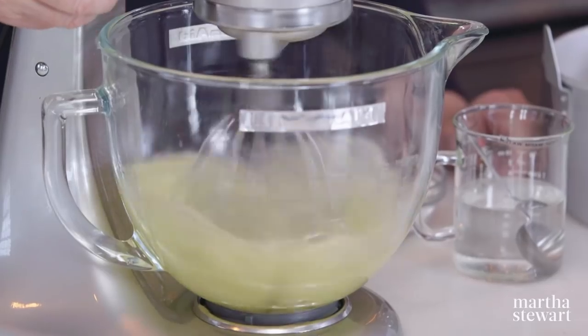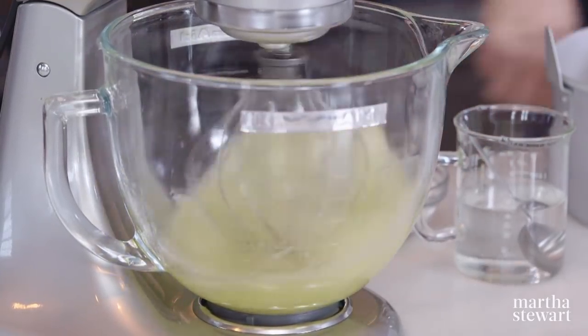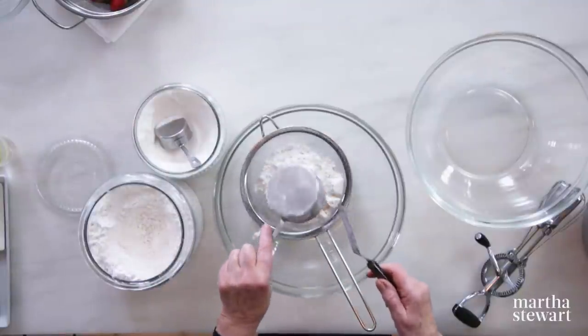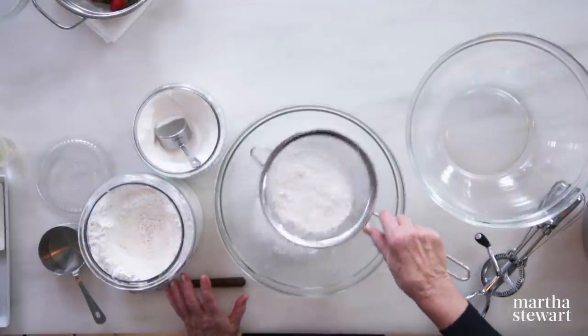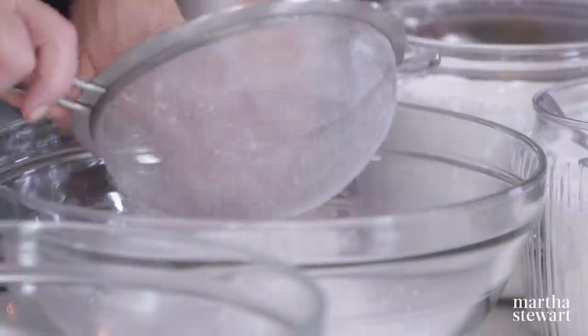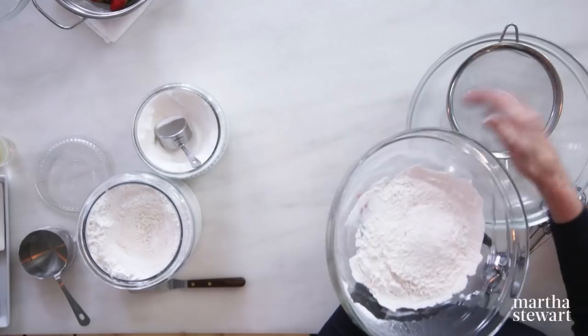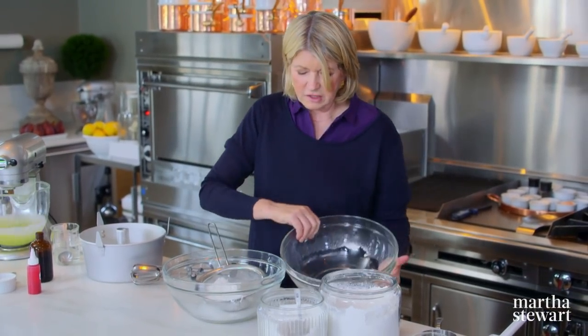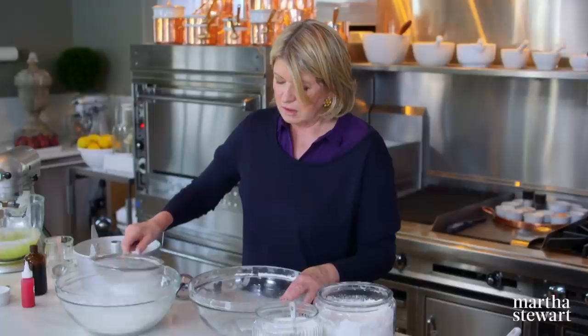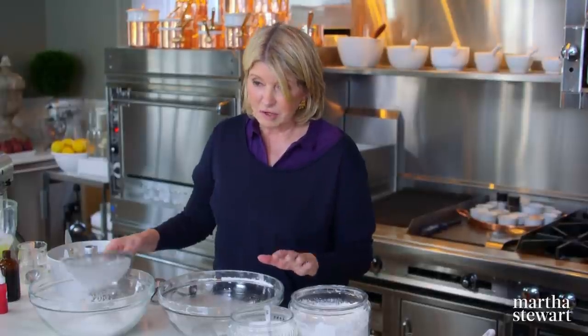I'm going to start beating 14 large egg whites. While the egg whites are getting a little bit foamy, sift the dry ingredients: three quarters of a cup of castor sugar and a cup of cake flour — sift four times. You should definitely use cake flour; it's lighter than all-purpose flour. And the cake flour you want is not self-rising — you don't want extra leavening in your flour.